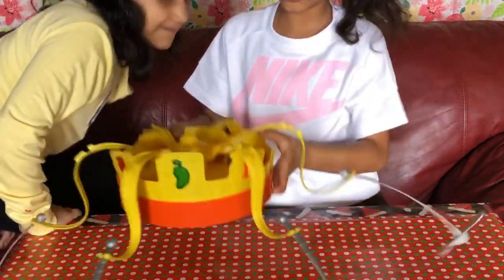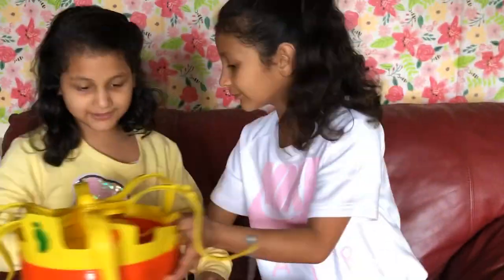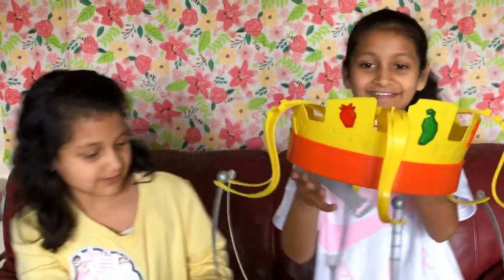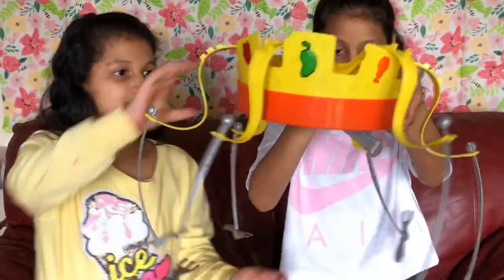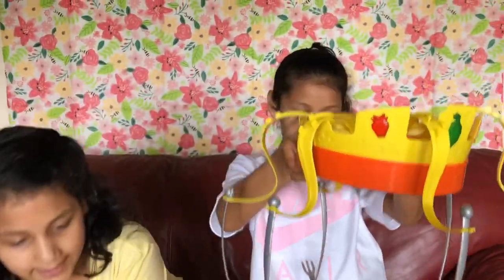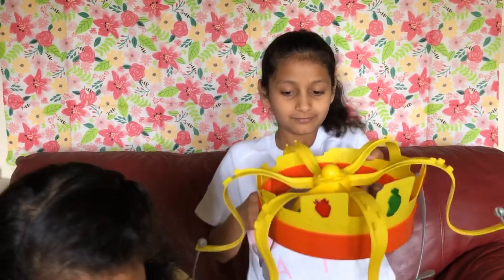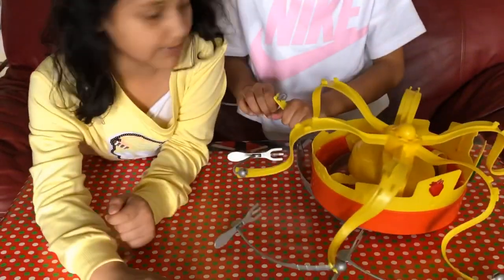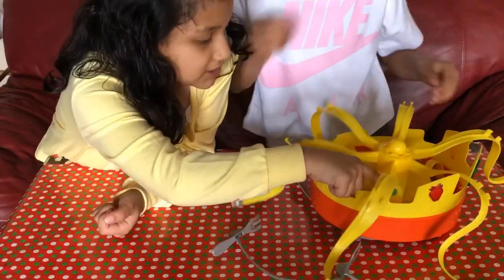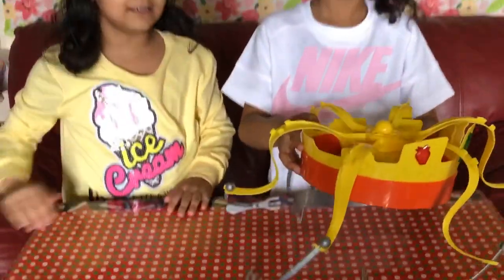We're done with our crown! This is how it looks like — it's really interesting. And then last but not least, it says number two right here — it says to open this part and put the battery in it. And then when you're done, you click this part and something happens — I don't know.